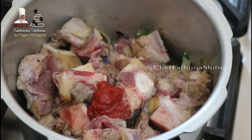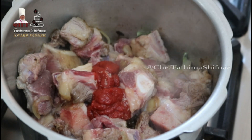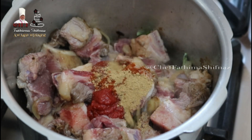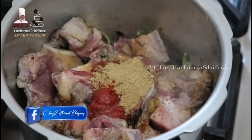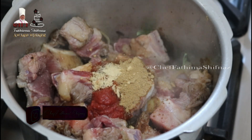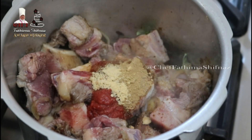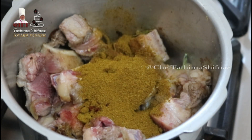Next, I will add tomato puree, chilli powder, ginger powder, garlic powder, and curry masala powder. Then I will mix everything together.